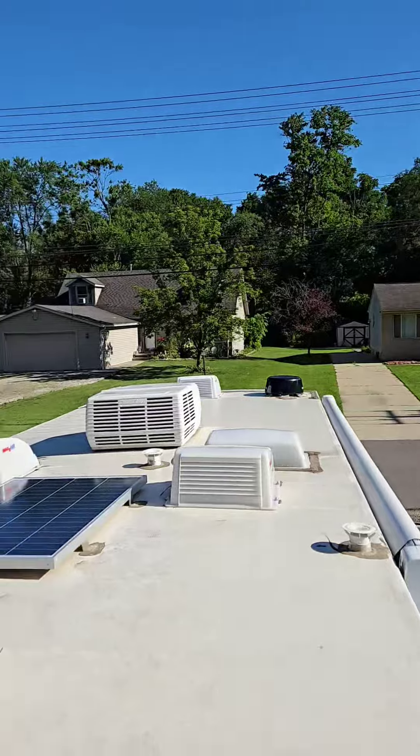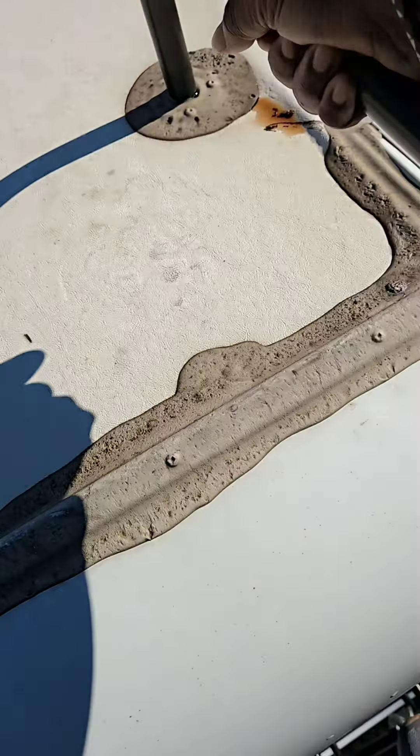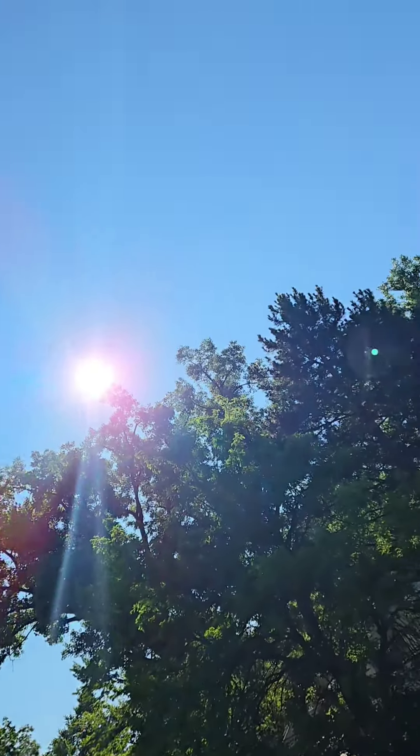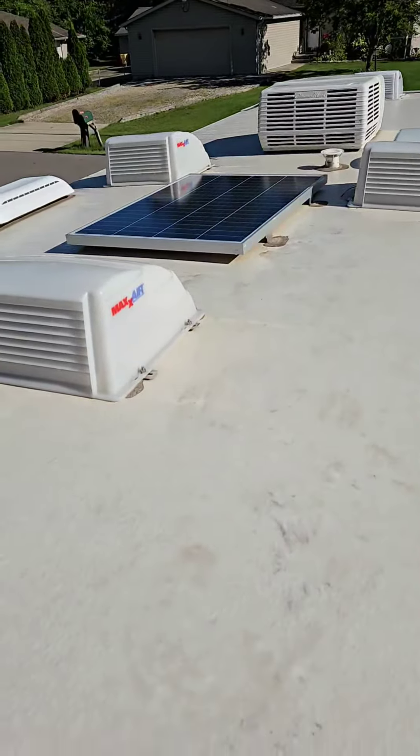So now I'm climbing down. As you can see, I'm on a ladder. Check — look at the sun! It's a nice morning. I'm up on the ladder. Okay, I'm down — didn't break my neck!